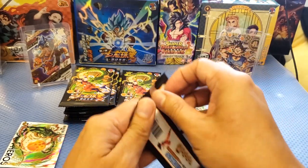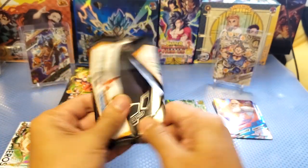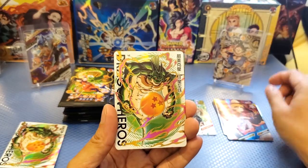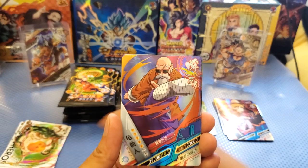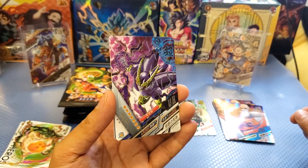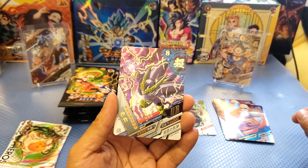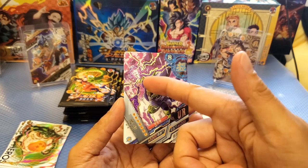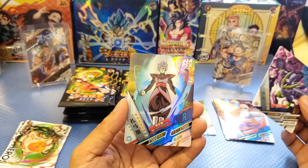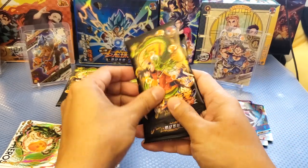Next pack. The packs are actually difficult to open compared to the plastic ones. We got Pan, a third — three-star. We got a UR card which is Cell! I've got a UR card already from Cell but this is actually my second UR card from Cell. UR cards are having those lightning effects. We also got an R card.